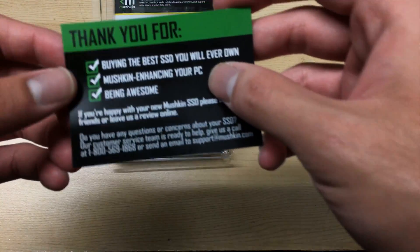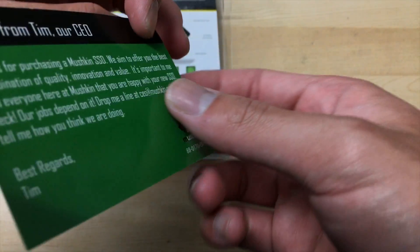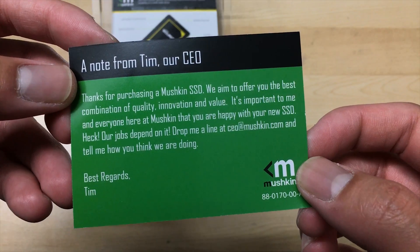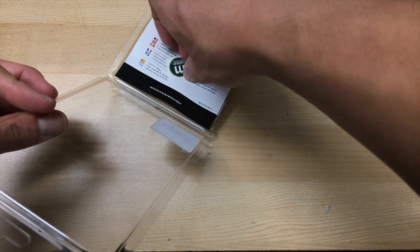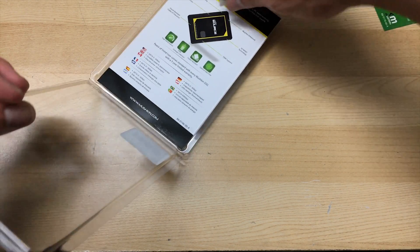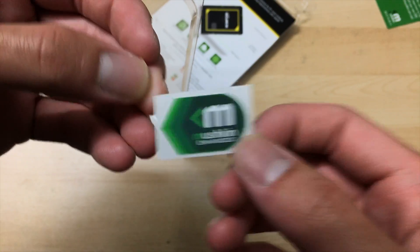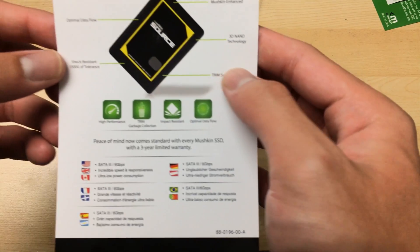So there's a thank you card for buying the Mushkin SSD — 'for being awesome' — and a note from the CEO. That's nice I guess. You also get this Mushkin Enhance sticker that you can put on your system if you want. Personally I don't like putting stickers on my build, but you know someone might.